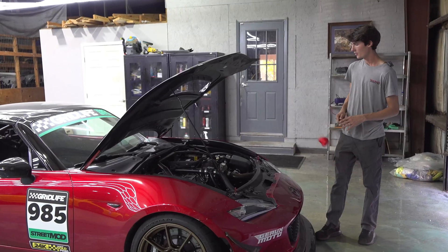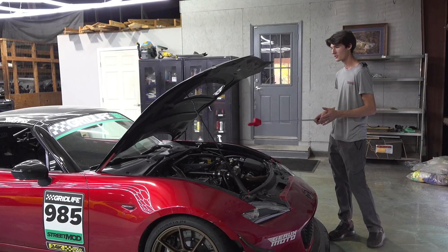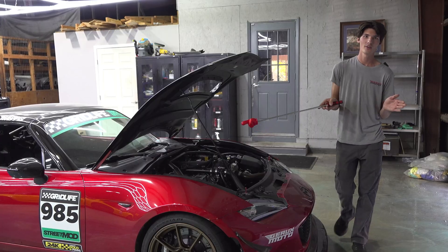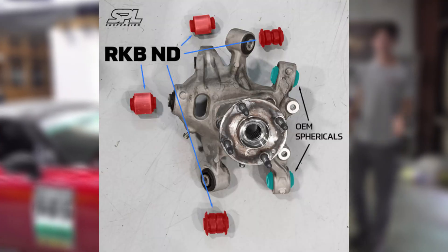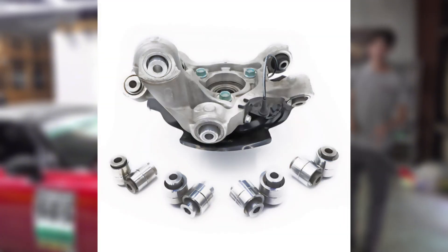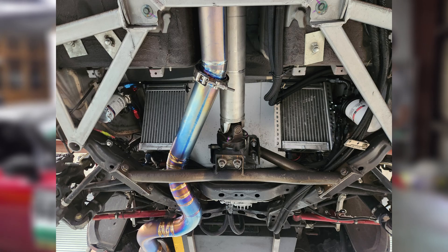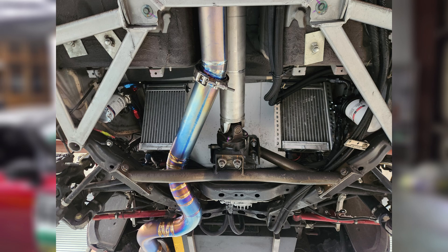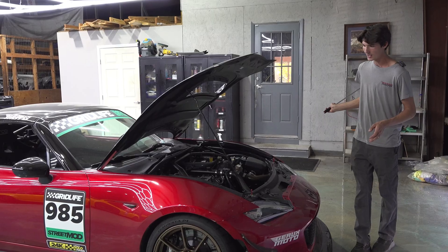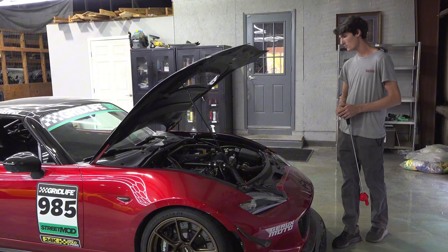With the extra power we were actually having the rear wheels squirm around on acceleration — I guess whenever you triple the torque it just happens. So we did a full SPL basically the entire catalog: their rear press-in sphericals as well as all of their rear arms, and that stopped all the weird squirming under acceleration. We actually don't have a single bushing on this entire car, which makes it very planted, very stable, and very direct.